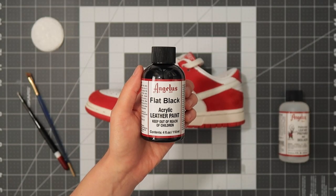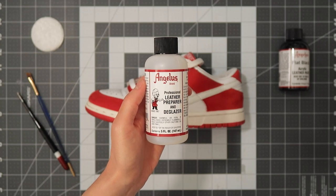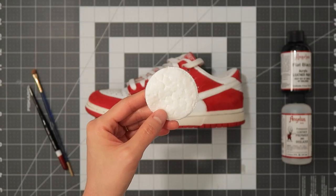A few things I used: Angelus Flat Black Acrylic Leather Paint, Angelus Leather Preparer and Glazer, paintbrushes, and cotton pads.